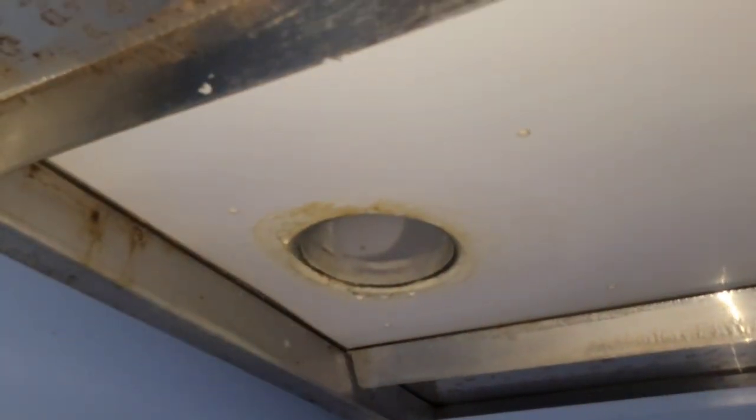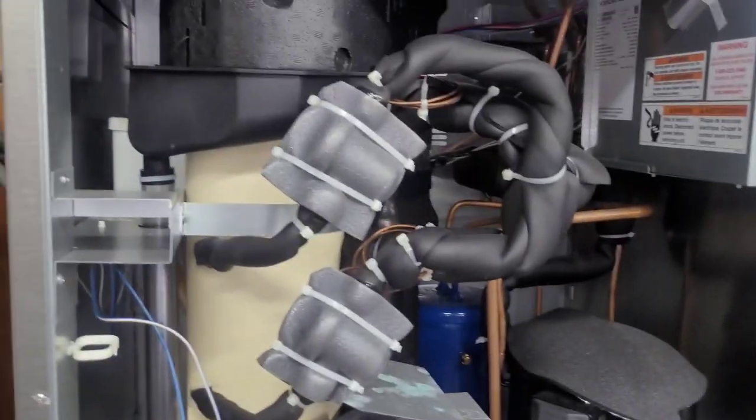It's Hoshizaki time! They say that it's not making very much ice. I would have to agree with that. So when I walked up on it, it's running, but it's not making ice.